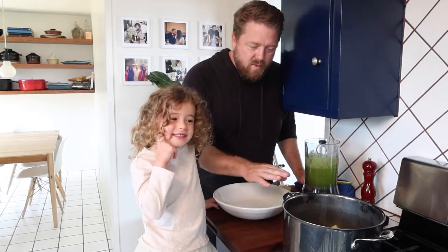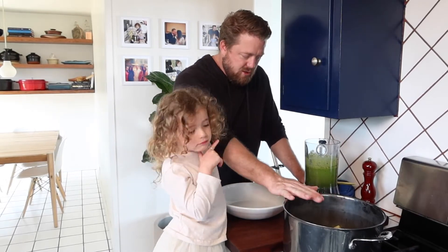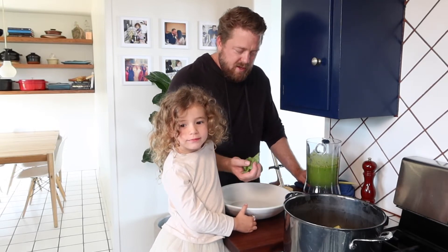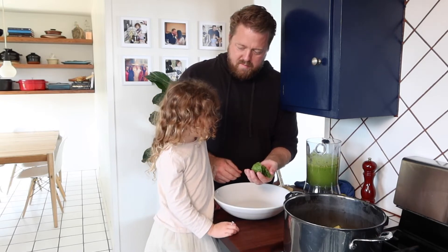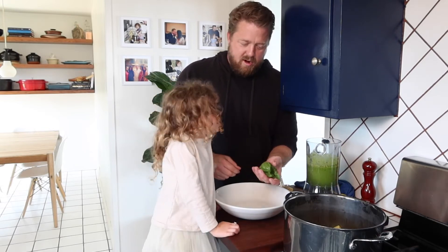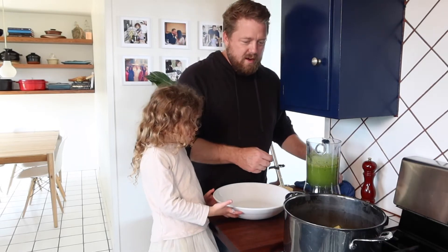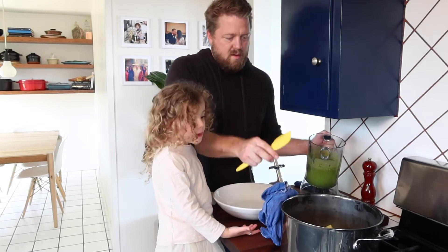We have our pasta — we cooked it and boiled it according to the package in salted water. We have parmesan here, and we have our pesto. And this — remember what it is? Basil. Smell it — it smells good, right? We're going to dress the pasta while it's a little bit warm.